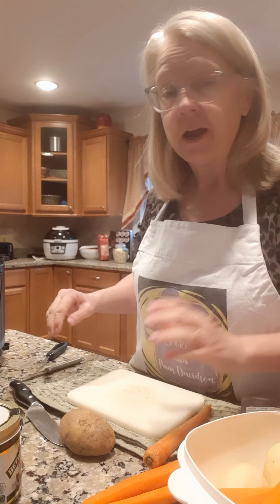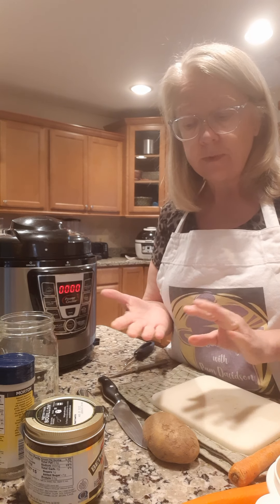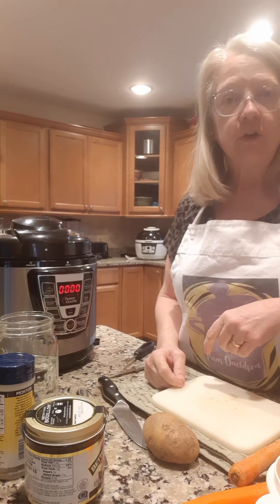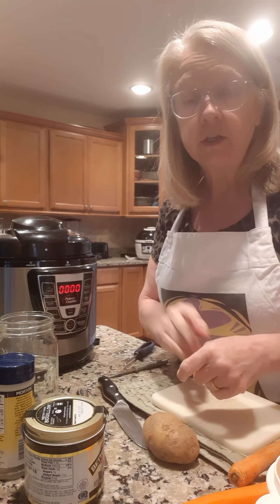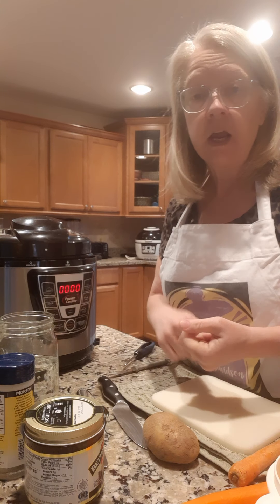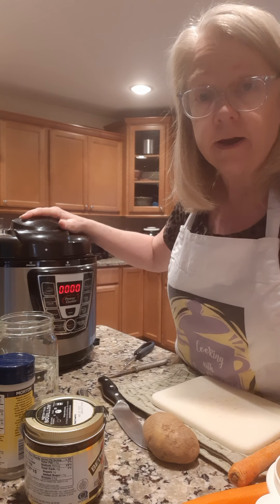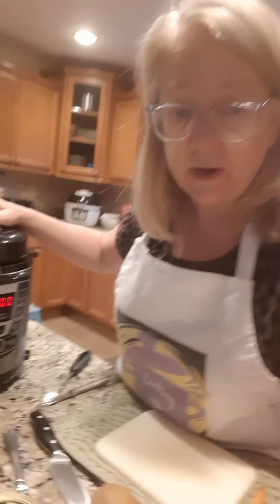Tonight the way I like to do my pot roast is slow cook it in a crock pot. You can either slow cook it in the crock pot — that's going to take four hours on high or six hours on low — or if you don't have four to six hours, this is an electric pressure cooker, sometimes called an Instant Pot. It'll cook a roast in probably 45 minutes to maybe an hour.